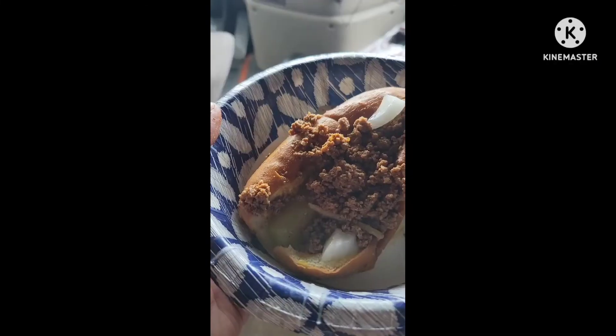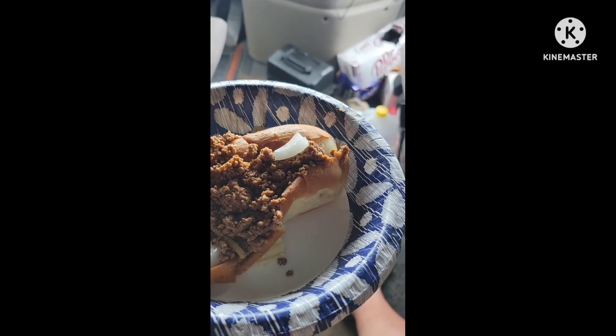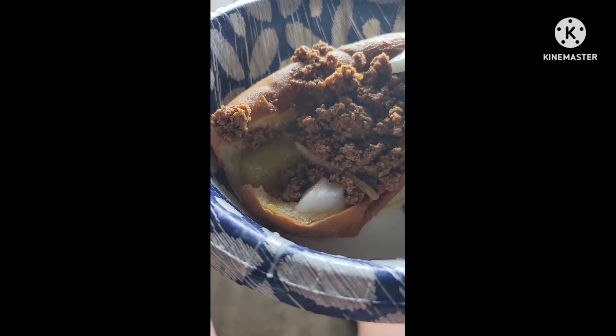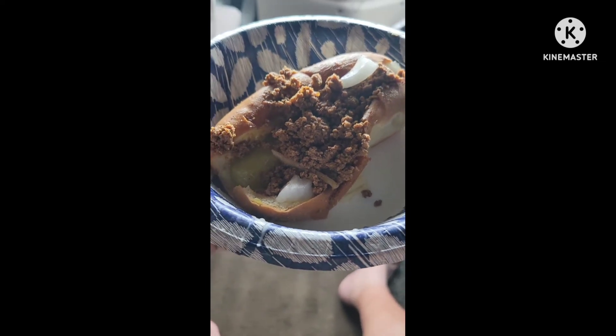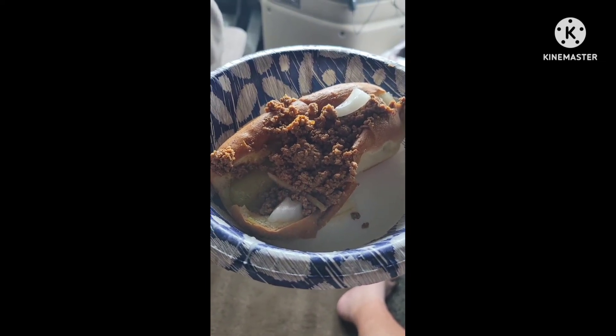Alright, about seven minutes so far. Enjoy the other things I've got on the video. Make sure you like, share, and subscribe. Have a great night. Hot dog bun with pickle, no weenie, homemade chili and onions and spicy mustard — yum yum.